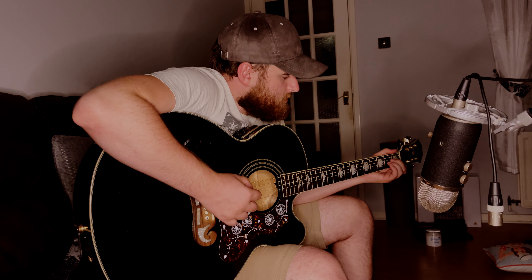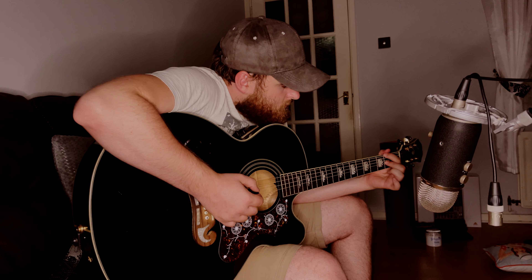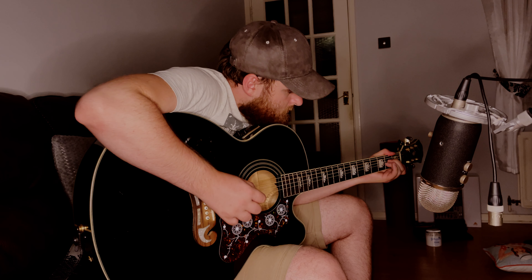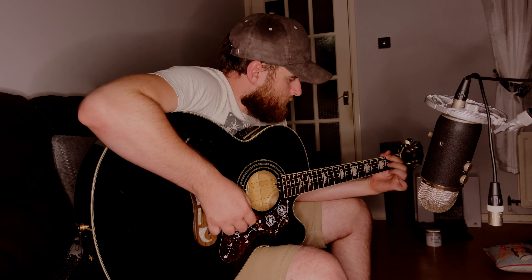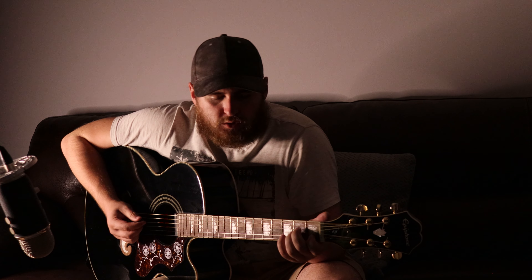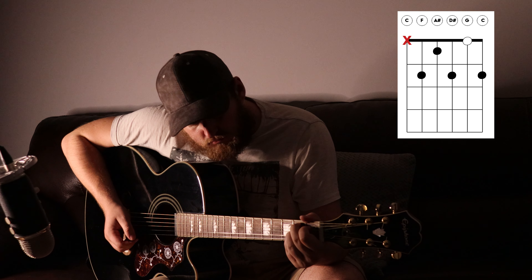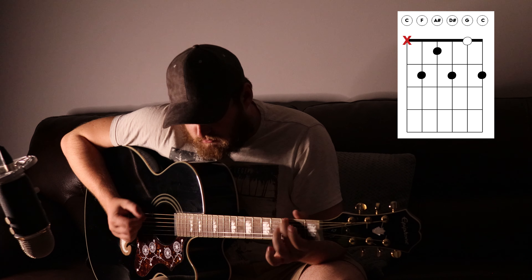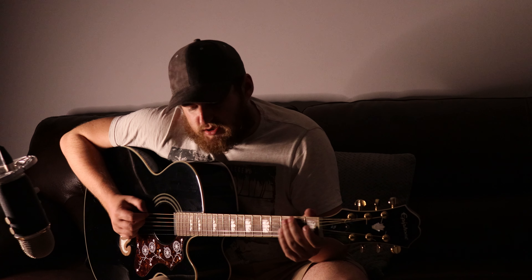I'll do that a little bit slower. And then when it comes to the end of that, we end on a B7. So it should be like this. And then you would start again with what we learned before, which is...